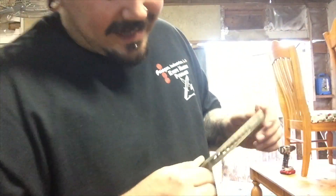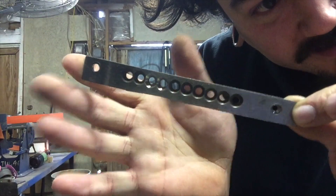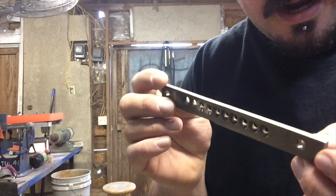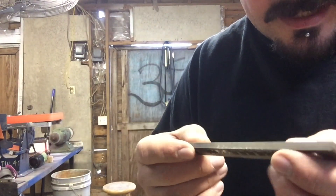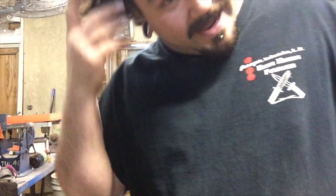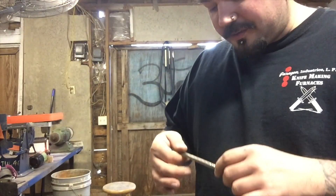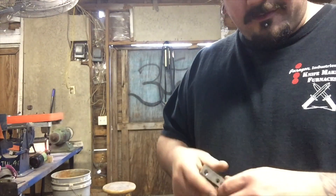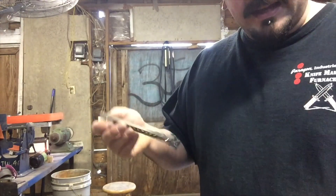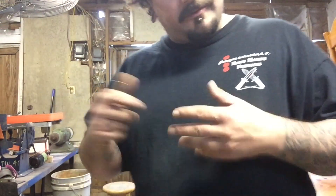Today I'm going to show you how to black titanium, my method for it. What I have here is just a junk test piece of titanium. I'm not even going to bother sanding it because it looks like it's got maybe a 120 grit on the faces already. Normally you would set this up to be perfect — sand it to whatever grit you want before you bead blast or sand blast. Put on some gloves, get it all clean before you start the actual process.